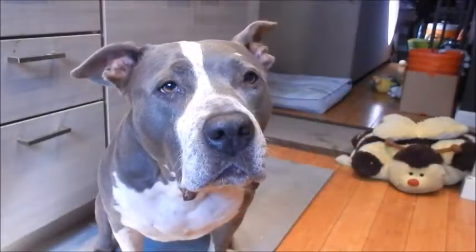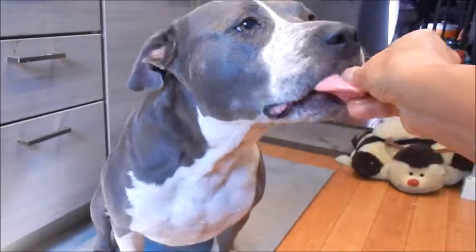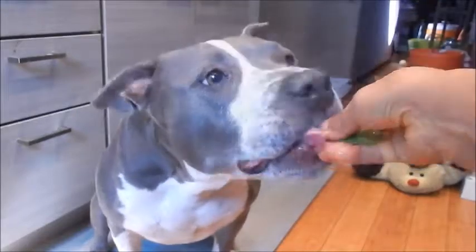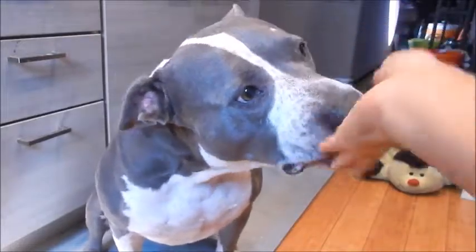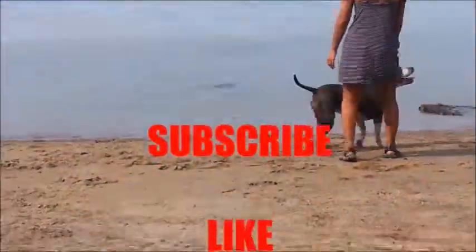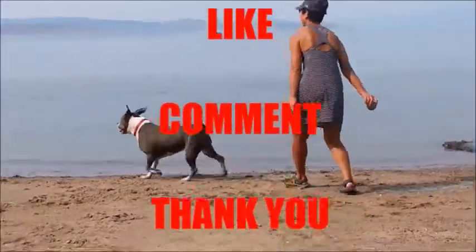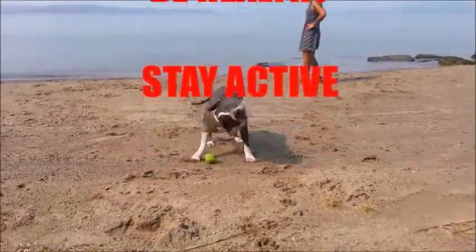Okay, let's see if the taste tester likes it. Oh yummy — she likes tofu, oyster mushrooms, and snow peas. Thank you for watching everyone. See you next time. Eat well, be healthy.